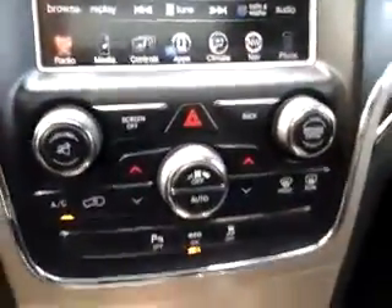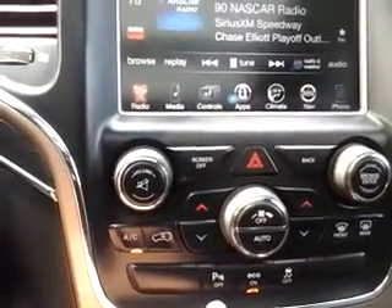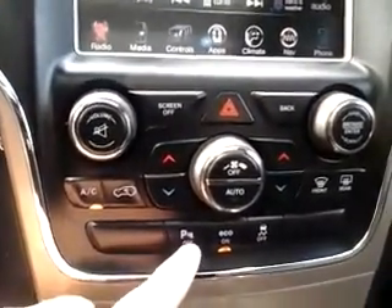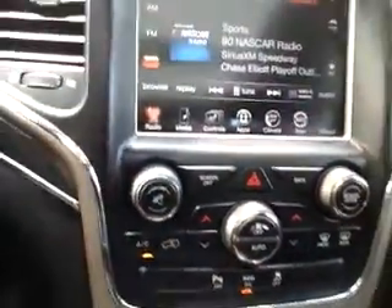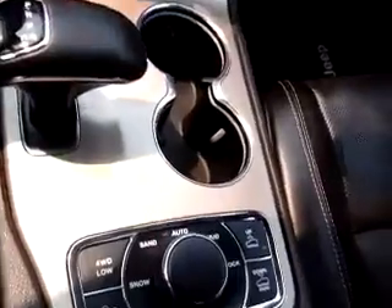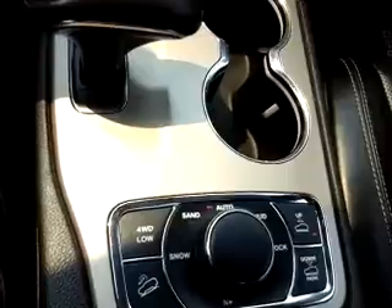Down below, all your climate controls are located here. This button will turn off your parking sensors if you don't want them. This one is a traction control setting — you can turn it off if need be. And there's your knob for the four-wheel drive settings.